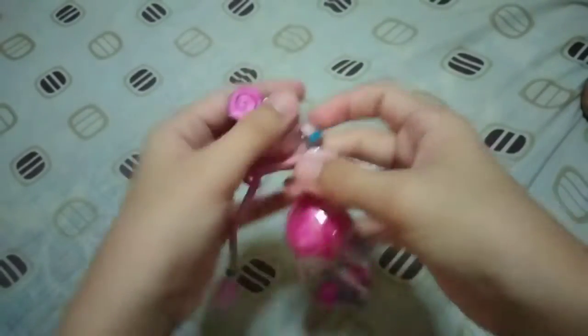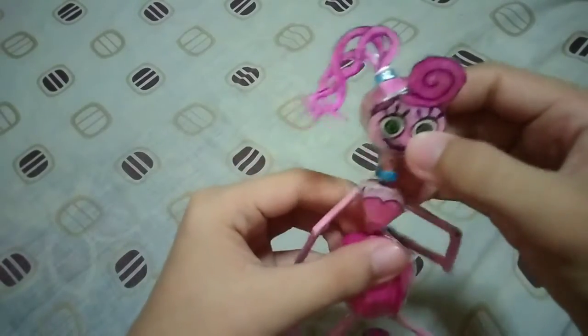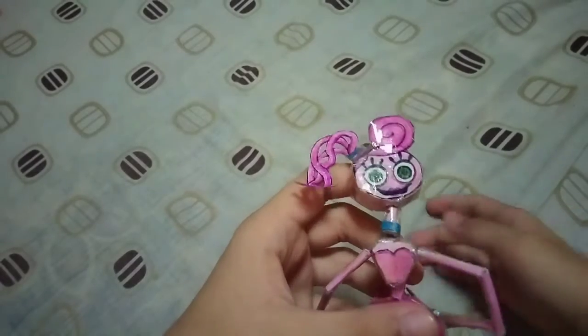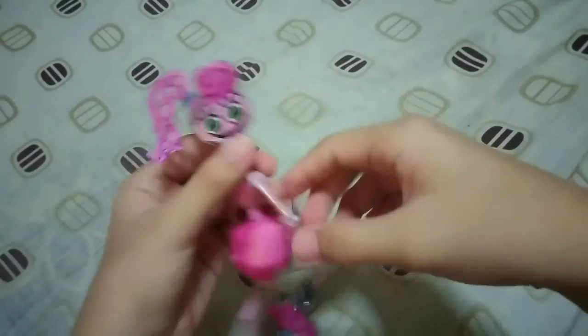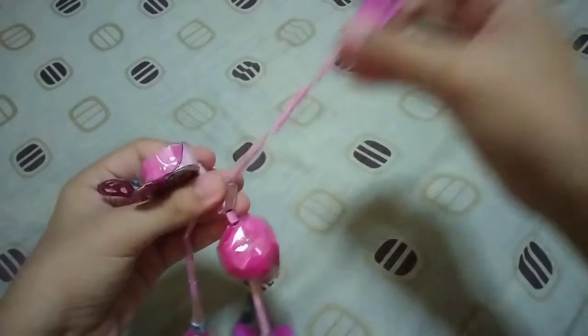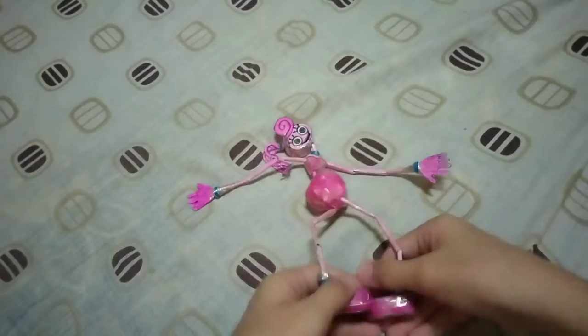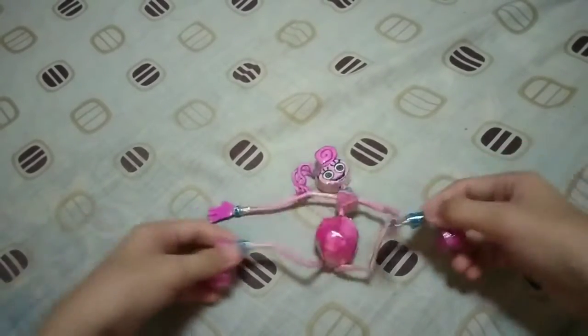If you're wondering why she moves so floppy like this, it's because I used rubber bands instead of bendy strings — just like the actual Mommy Long Legs toy, where you can actually pull it. You know, the arms and the legs, and then the head.